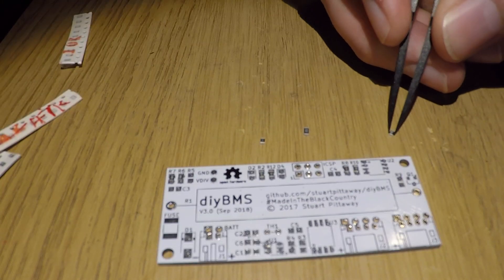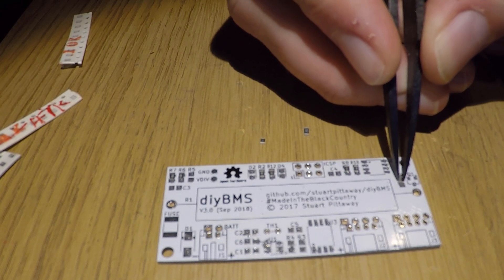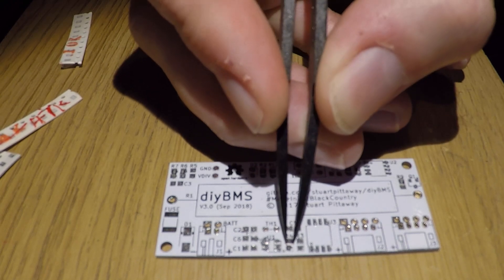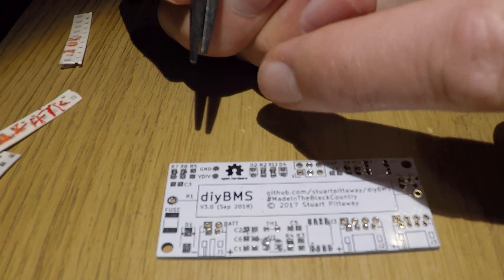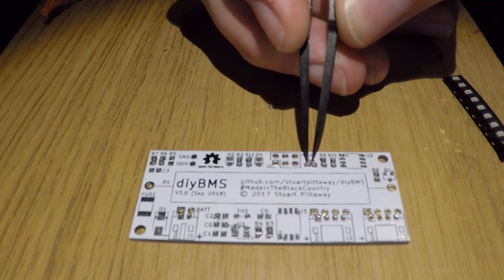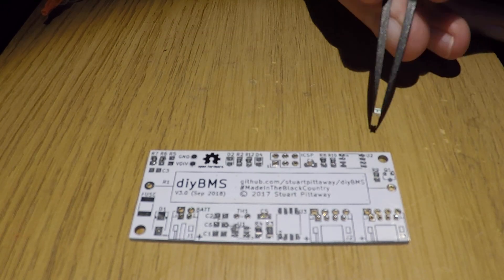So the board is now covered in solder paste, ready for the components to be pushed on. The 0805 size components are tiny, so you will need tweezers to do that — it's just a case of aligning them and pushing them into the solder paste and they should hold firm.